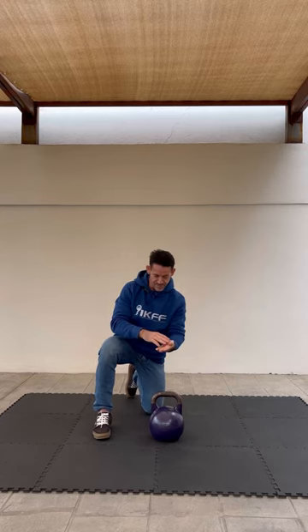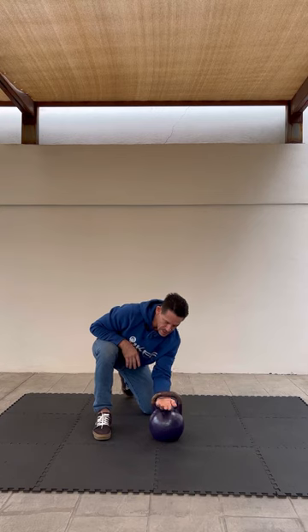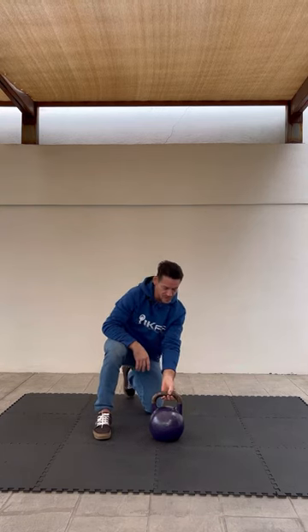The insertion should be aggressive, as if you were moving your hand all the way through. So if you didn't have a thumb, your hand would go all the way through, and then the thumb catches.